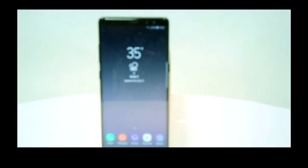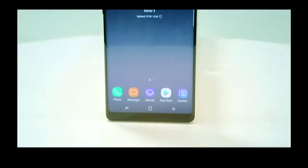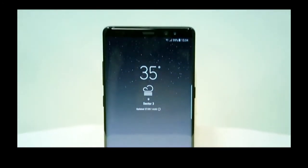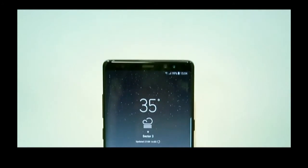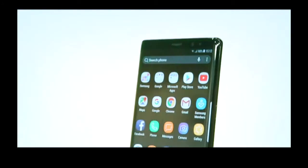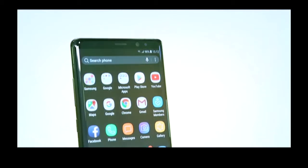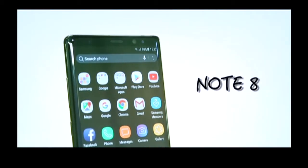The Note series is a segment on its own. Not many players are competing in this segment — of course there are big screen devices, but none has so far been able to replicate the success and the features of the Note. The Galaxy Note 8 takes everything from the Samsung Galaxy S8 Plus and still is every bit a Note that people expect.